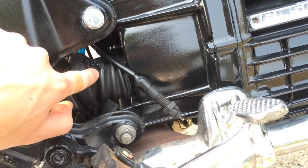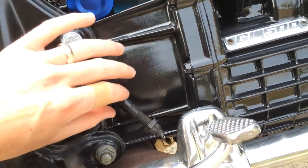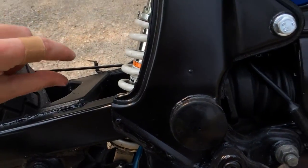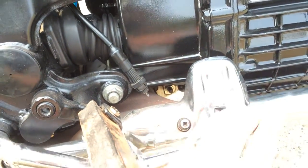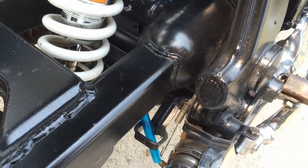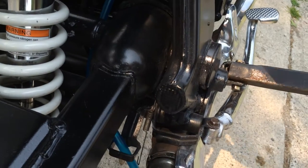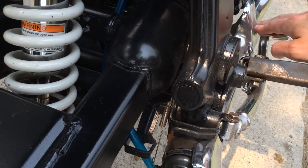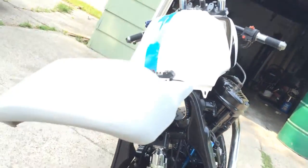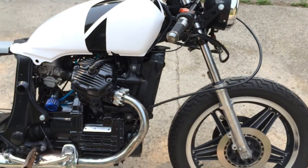I put some shoe goo on the boot because there was a little hole there, and that sealed it up really nicely. This indicator here is for the brake — it's supposed to face this way, and when I push down on the brake it should pull the spring and turn on the back light, which I'll have to get eventually anyway. But I don't have anything to mount it to right now, so I'm trying to figure out how to get that to work.